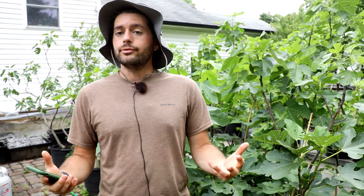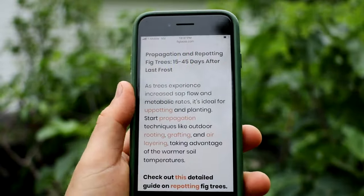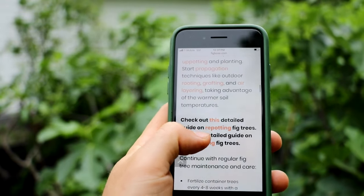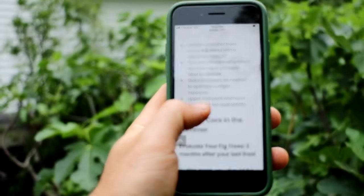What I mean is, if you have a fig tree, it's a really good time right now to evaluate it. To help you do this, I made a blog post called the fig tree timeline — link in the description. Essentially, 15 to 45 days after your last frost, fig trees experience sap flow and metabolic rate increases. It's ideal for up-potting, planting, starting propagation like rooting, grafting, and air layering, and taking advantage of the warmer soil. We continue with regular maintenance and care like fertilizer.